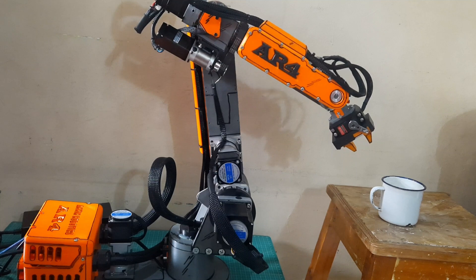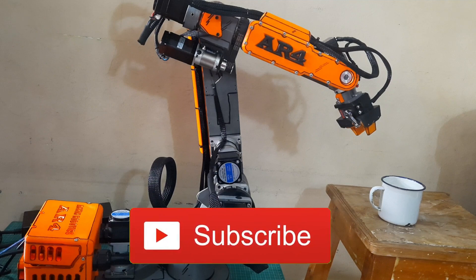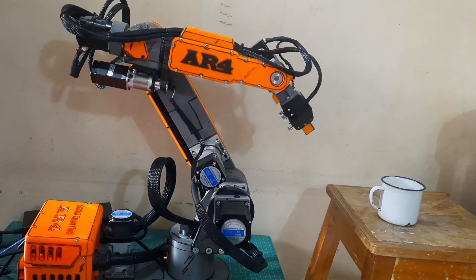Thank you for watching, and I hope this video was helpful for those of you building or learning about robotic arms. Don't forget to like, share, and subscribe to support this channel. See you in the next video!